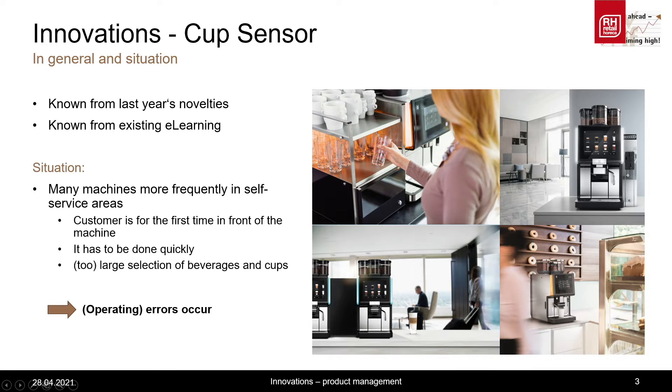Or in an office, where the person regularly stands in front of the machine, but the coffee has to be dispensed quite quickly. Moreover, in self-service situations there is often a large, if not too large, selection of beverages or cups at the machine.